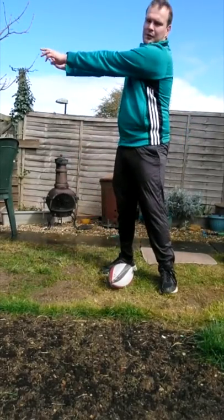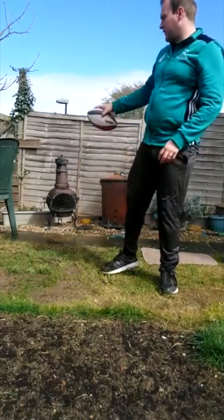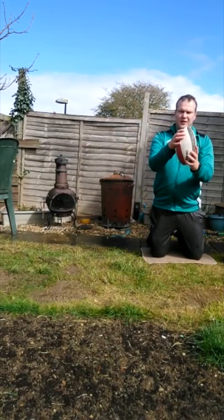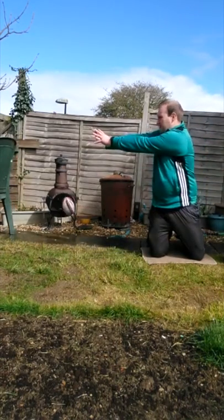Once you pass the ball, point your hands where you want it to go. Get something to aim at — I'm using a chair. Then we're going to kneel down: left hand at the bottom of the ball, right hand supporting it. Look at your target, ball across the body, spin and follow through — you want a good clean pass.